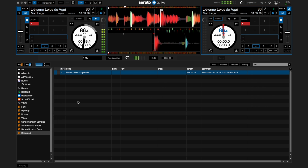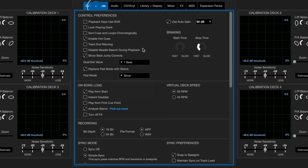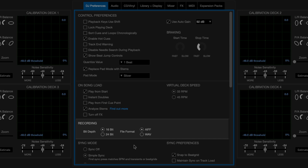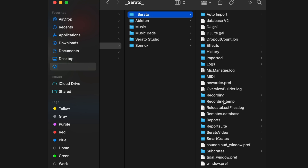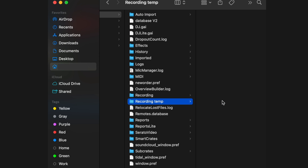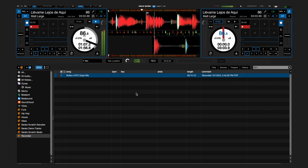You can choose to save your recordings as 16 or 24-bit WAV or AIFF files by going to the DJ Preferences tab in Serato DJ settings. If you're recording a mix and forget to save it, Serato DJ will save it to a recording temporary folder until you click record again. Beginning a new recording will automatically replace what was temporarily stored here, so always be sure to save your mix.